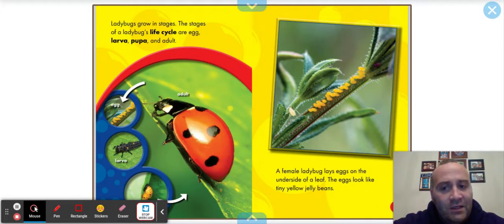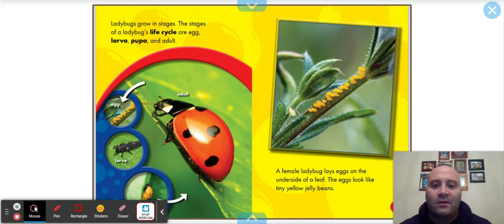Ladybugs grow in stages. The stages of a ladybug's life cycle are egg, larva, pupa, and adult. You see there's the egg — it starts off there — then the larva, the pupa, and the adult.